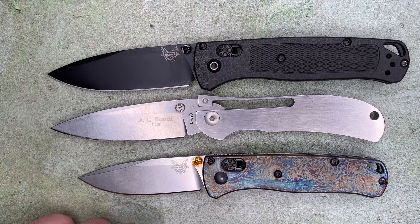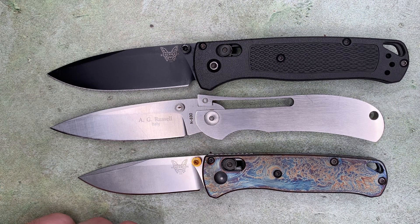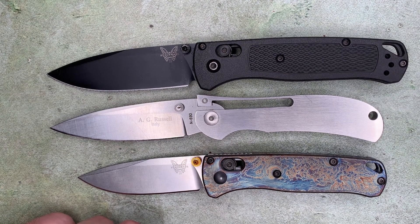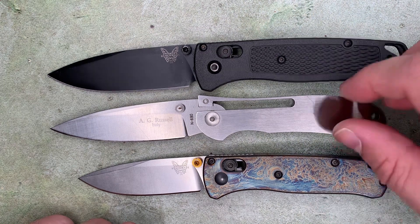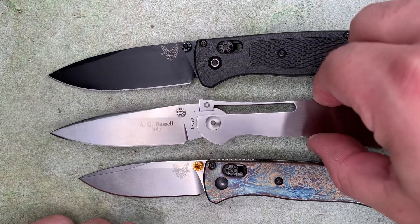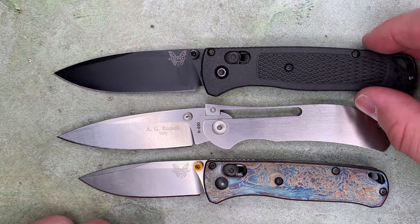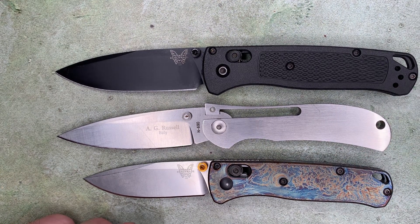It's just a really impressive little knife, and one that I think is deserving of a little more attention among the knife community. It was the second best-selling model from AG Russell while it was out, but it's not one I see a lot anymore. It's competitive with some of the much newer knives in terms of its ratios and design. It's a really neat little knife.